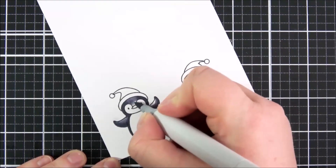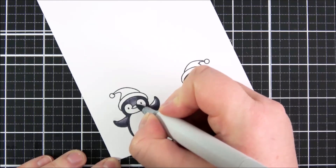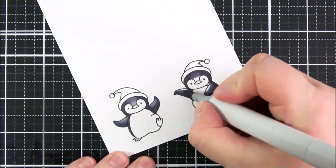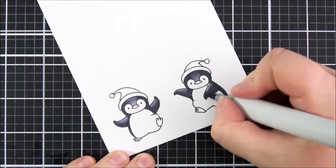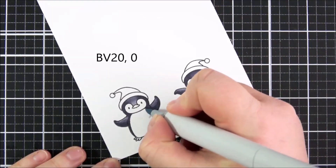Then I go in with my lighter shade, the BV23, and blend that completely out. I think that gives a really nice shading on these penguins — although it's not black, they do kind of show up as black but with a little bit of slight warmth to it, even though violets generally are more on the cool tone. Next I'm going in with the BV20.